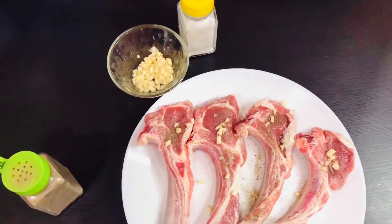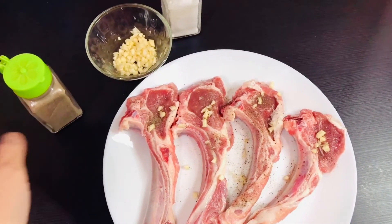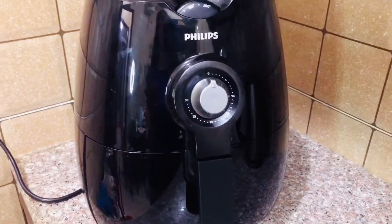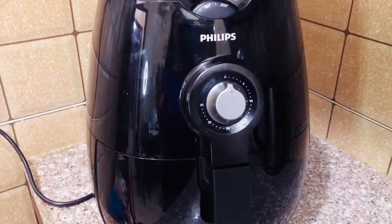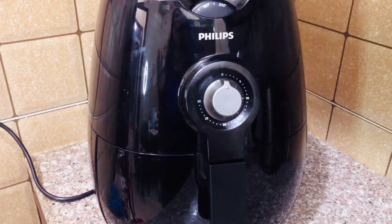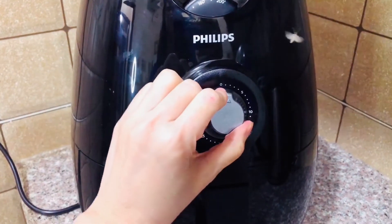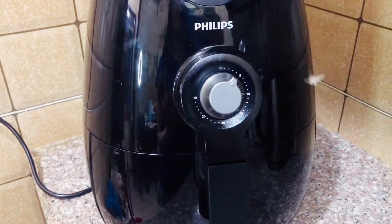So I'm gonna put this one in the air fryer machine. This is the air fryer machine I'm gonna use to cook the Arabian steak. But before we put the ribs inside, we're gonna heat this machine first. I'm gonna put it on for 5 minutes to make it hot inside.